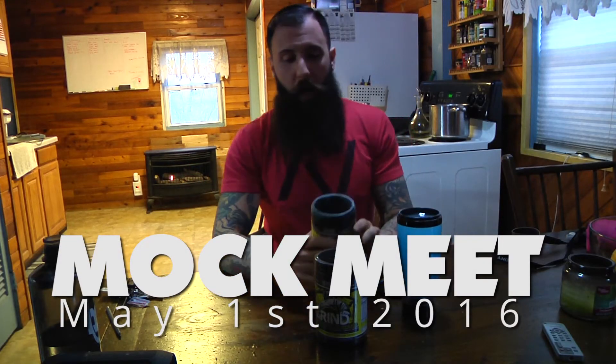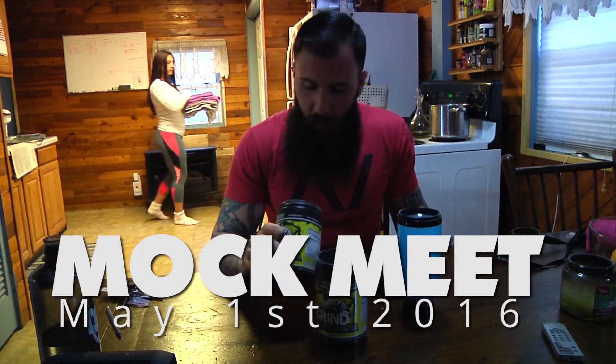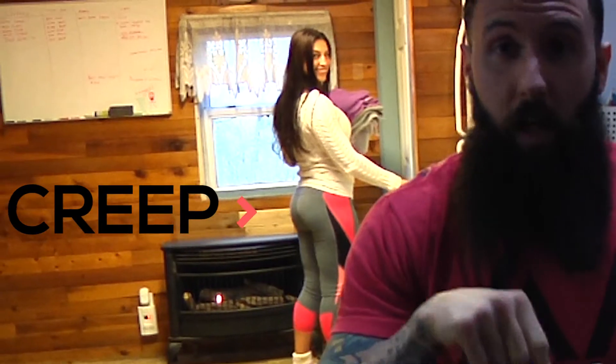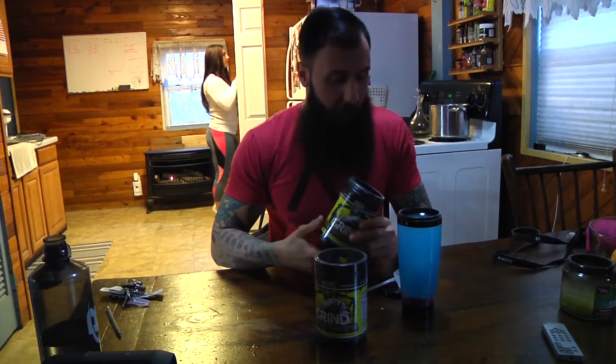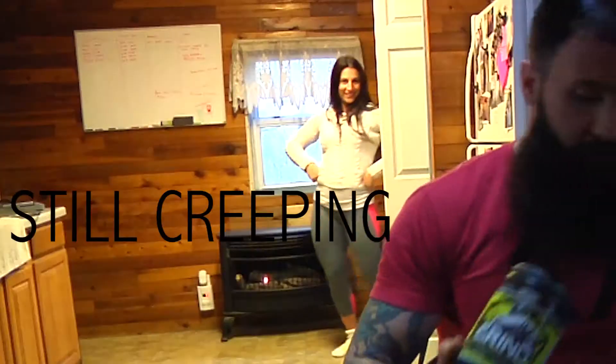Today I'm going to be testing my one rep max after doing a 13-week training program and taking almost a year off from pretty much really heavy powerlifting, because I needed to work on my mobility and start focusing on getting my mechanics better. I wanted to focus on that, and now I've run a 13-week program, it's come to the end, and it's time to test.